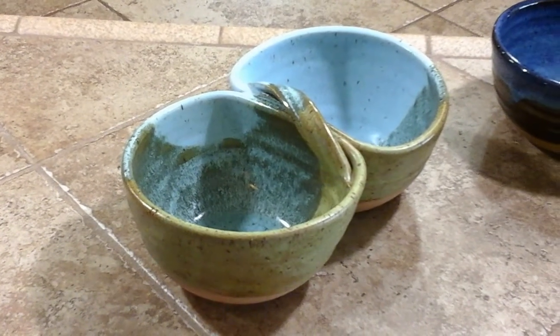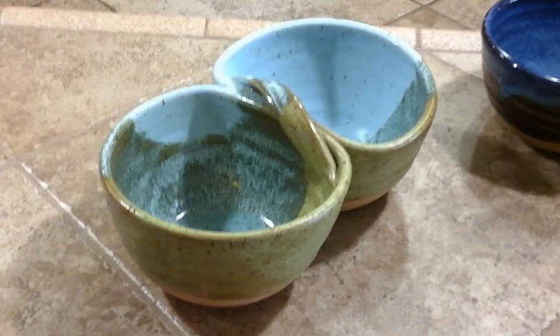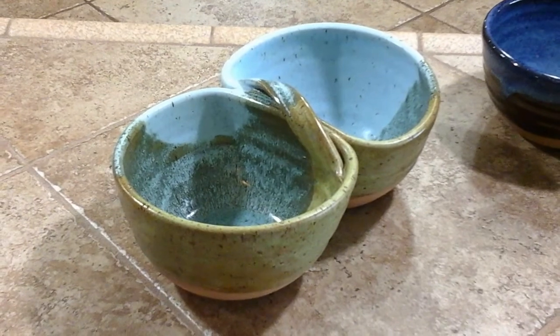Once I do that step they sit on a wear board and they completely dry on that wear board, because I do not move them again until they're bone dry and ready to go into the kiln.